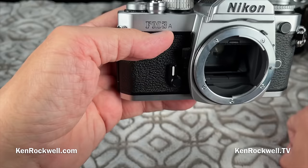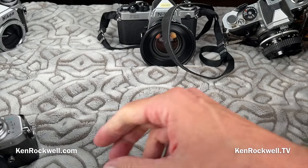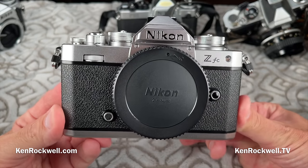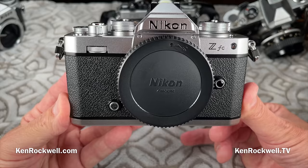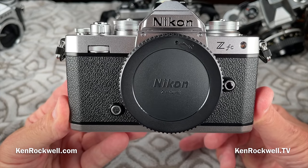But you didn't come here to watch that — you want to hear about the ZFC. To learn more, I will have a full review here on YouTube and of course at KenRockwell.com. Thank you very much for watching me unbox — not review, but simply unbox — the Nikon ZFC. Thanks again for watching Ken Rockwell here on KenRockwell.com and KenRockwell.tv.